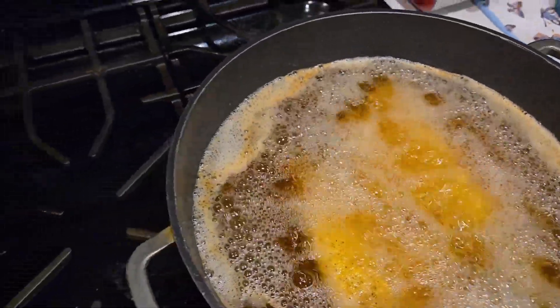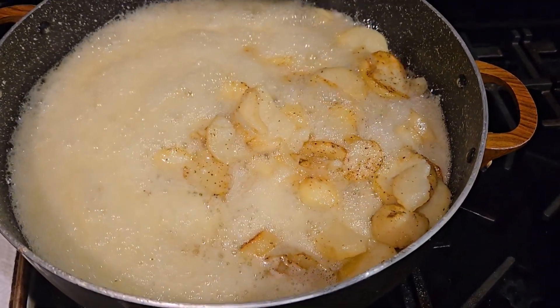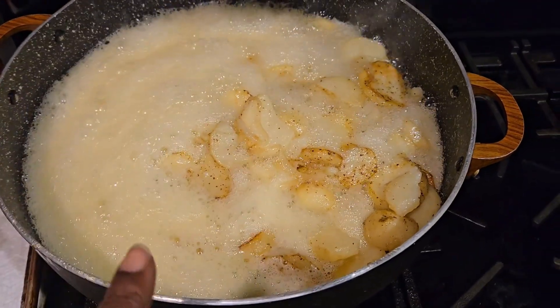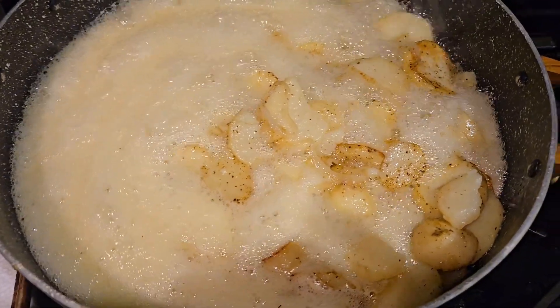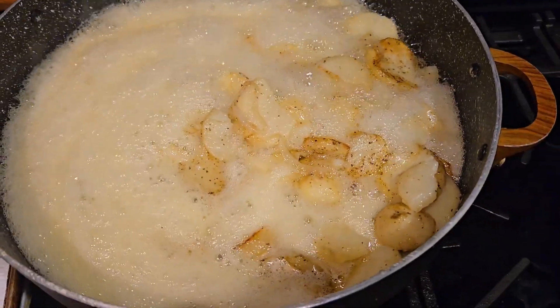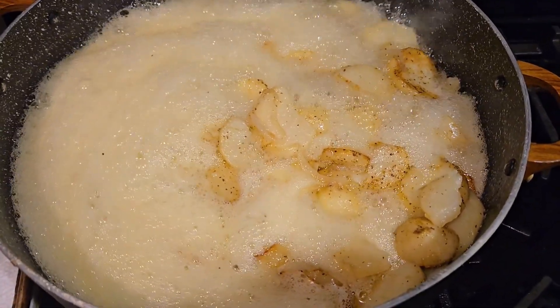It's a simple little meal you can throw together — doesn't take no time to cook. I'll be back when the food is finished. Once the potatoes are done I'm going to drain the grease off, put some cheese and butter in there, and they'll be good to go. I'll show you what they look like once they finish cooking.